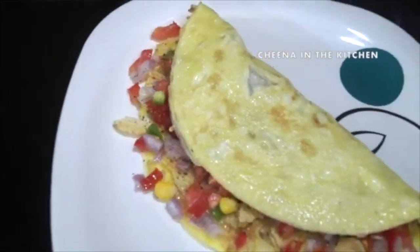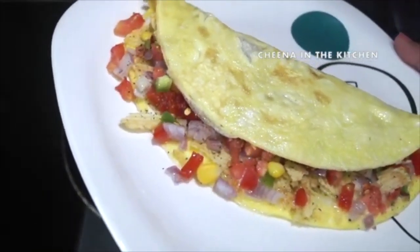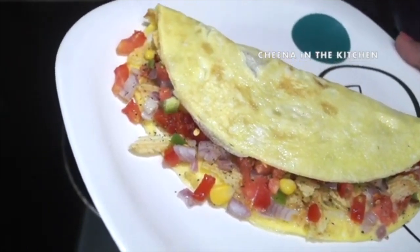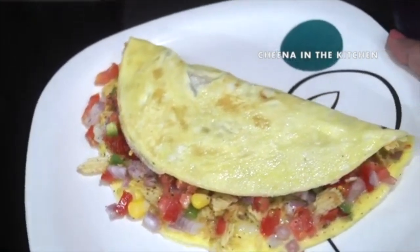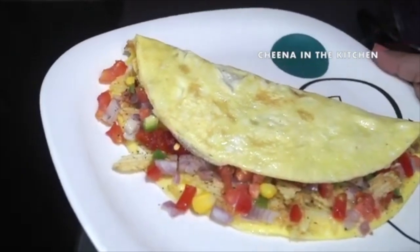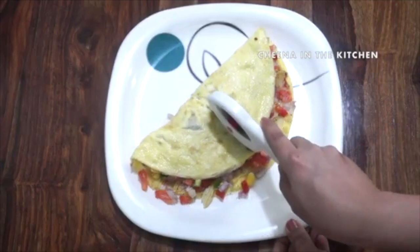Tell me in the comment section how you found this recipe — share your experience with me. You can also suggest some good names for this recipe; I'll be waiting for your comments. If you are new to my channel, please consider subscribing and tap on the bell icon so you get notifications whenever I upload a new video.